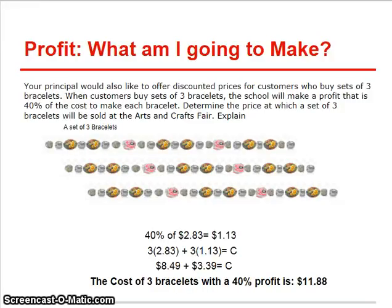The last thing my principal would like me to do is figure out how to discount a package of three bracelets. And what he would like to do is make a 40% profit.